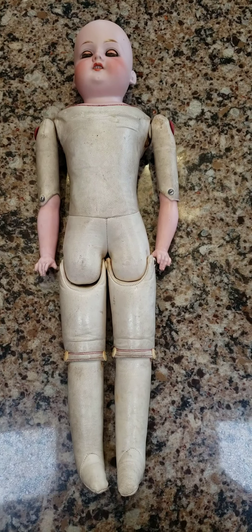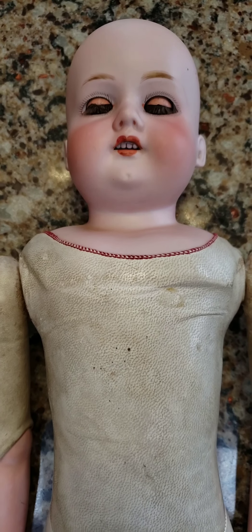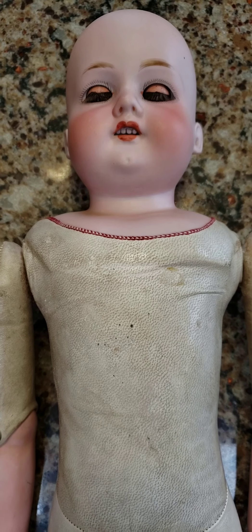Hey, what's up? It's Deanna. And what I have here today is an 1890s to about 1910 antique German bisque head doll.